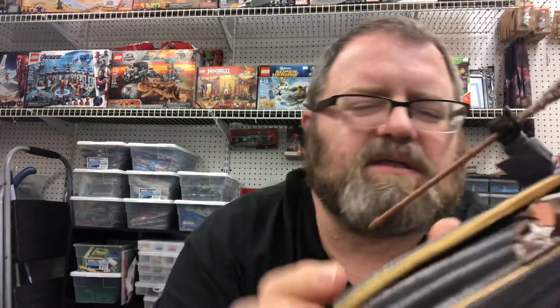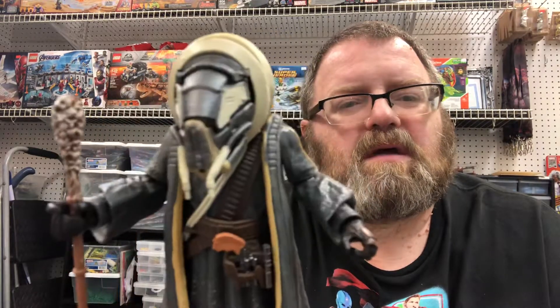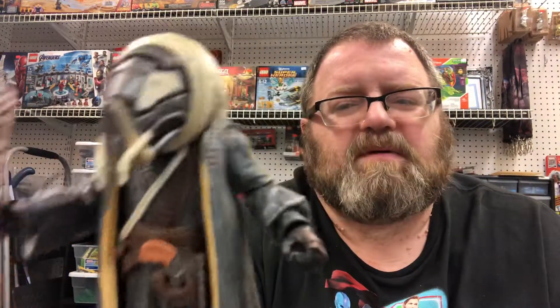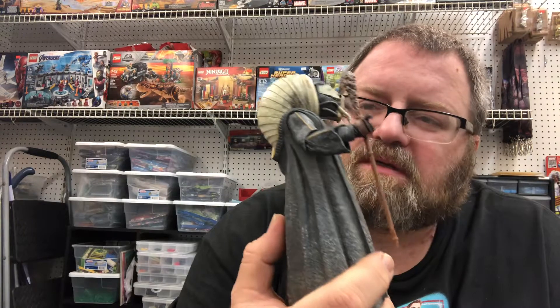Probably on sale or on clearance at your local Target. I can give him a six — not very impressive. Definitely a must-have if you collect everything in the Black Series, or you're trying to get all of the Solo Black Series figures and characters.